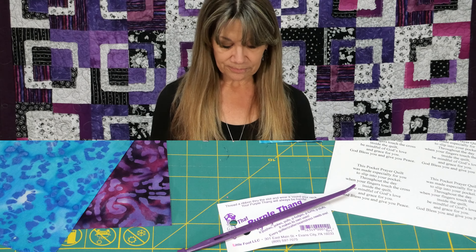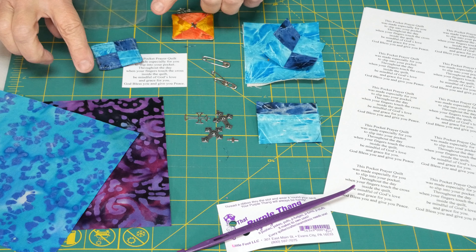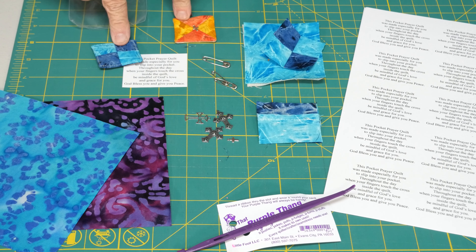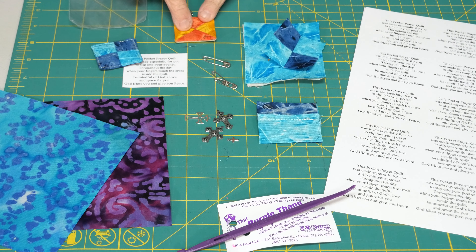There are lots of versions of pocket quilts — lots of people have different things. There might be a poem or an attached verse; you can do all sorts of things. There is no right or wrong way to do it — this is just what we do. You'll start with just a small amount of fabric, and really it doesn't matter what your little mini quilt looks like.